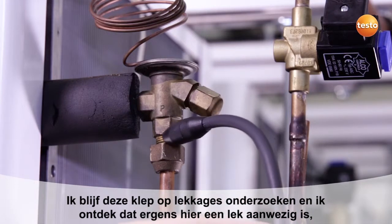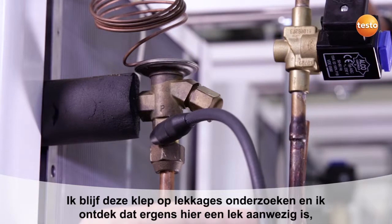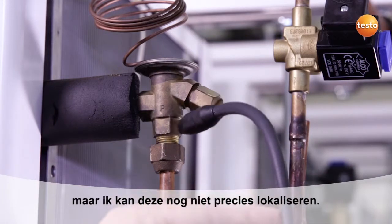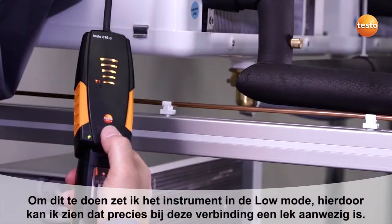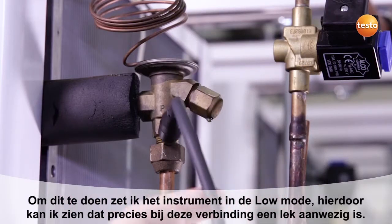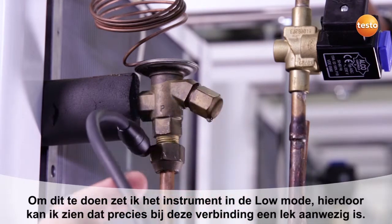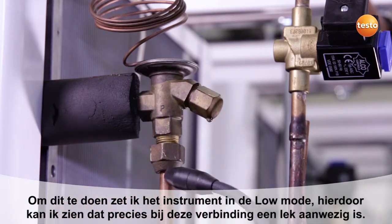I continue to examine this valve for leaks and discover that we have a refrigerant leak somewhere here, but which I can't yet locate exactly. To do this, I switch the instrument into low mode and I can establish that right here at this place on the flare fitting there is a leak.